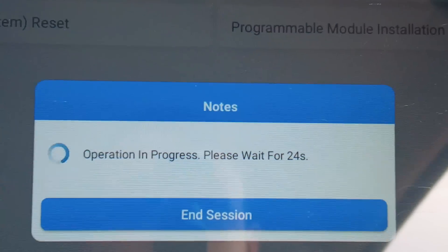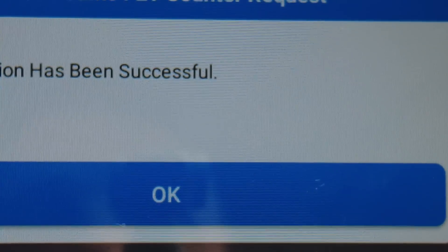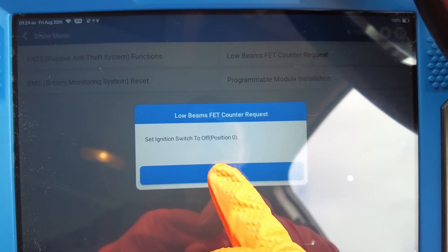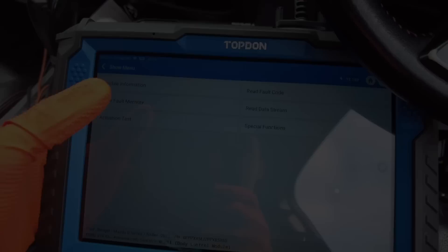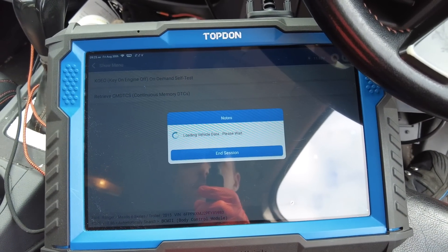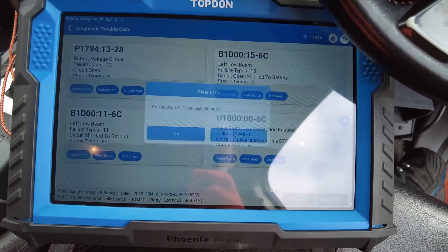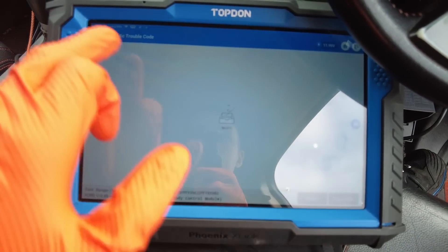We're going to click low beam FET counter reset and click OK — hopefully the X-Link doesn't let us down. You can see: operation in progress, please wait... the operation has been successful. We'll switch the ignition off, then go back and read fault codes again. We've still got fault codes here — we'll clear them. They have cleared.